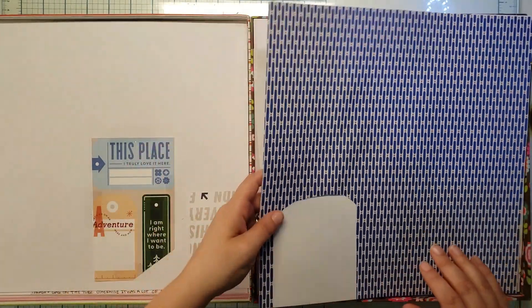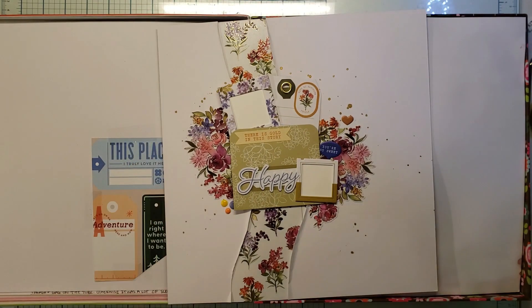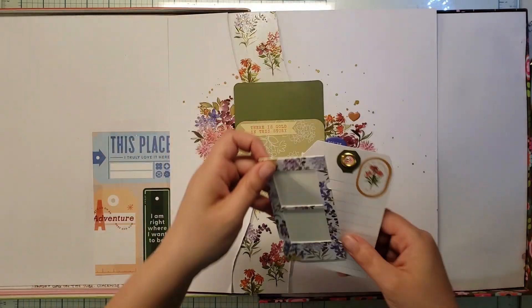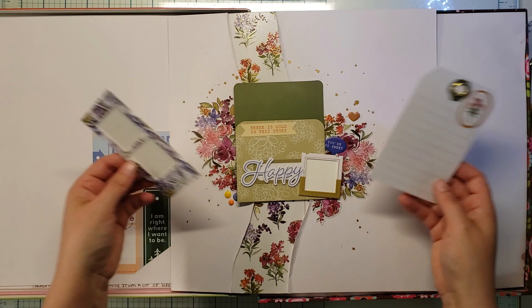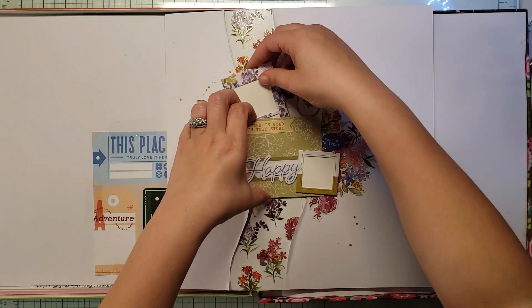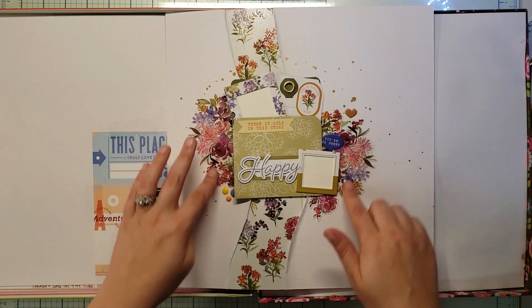When I entered this crop I didn't have any photos ready — I printed as I went — and I felt like I was able to keep up really well. These pocket pages are awesome. This class really opened my eyes to their washi tape. Isn't that just beautiful? That's washi tape.